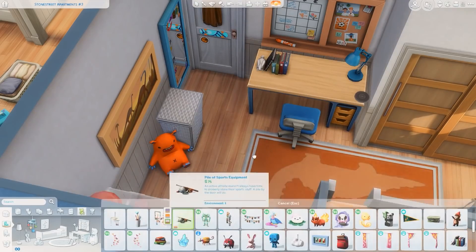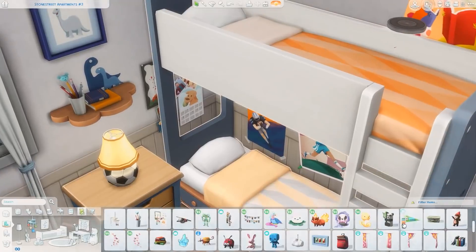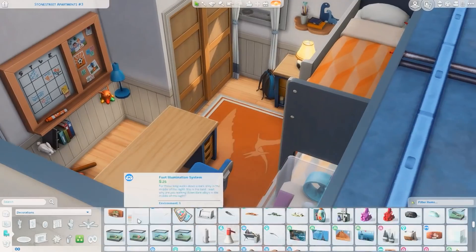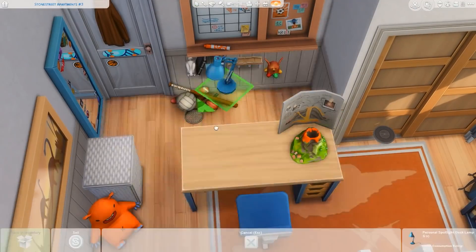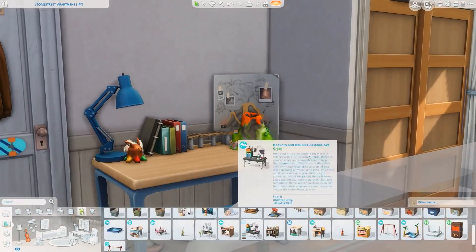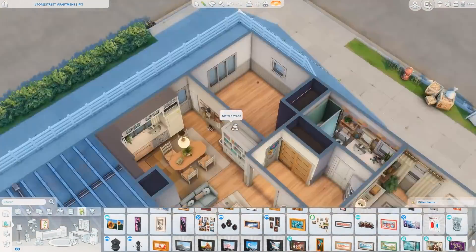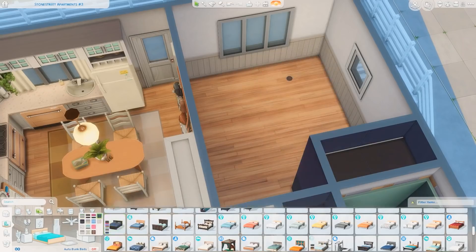I always make nurseries pretty small, but thinking about it I probably should make them more this size since children grow up and you'll want more activities for them. Once we actually get updated babies I'll make bigger nurseries — I really hope that comes to the Sims. I'm less concerned about babies being objects and more concerned about having more decorations to use for them, like updated bassinets and strollers, even if they're purely decorative. I just want more items to use.